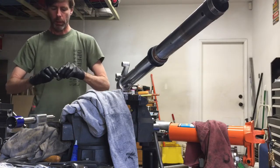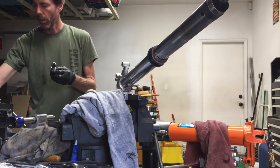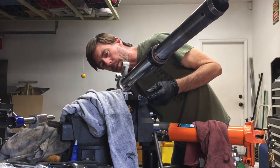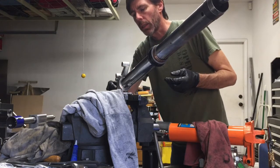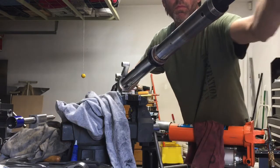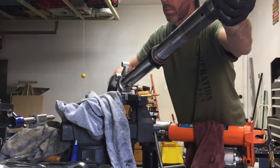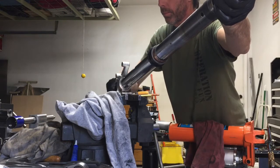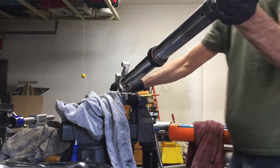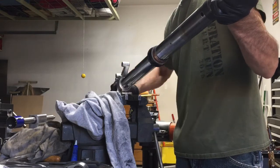I should grease up the new o-rings we just put on there. If you look at the bottom of the fork, you can see the damping rod we just put in there. You pull on the rod while you're putting the valve in — it kind of gives some resistance to the threads.